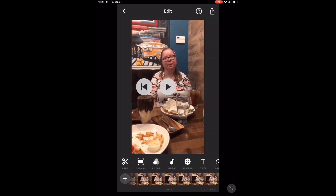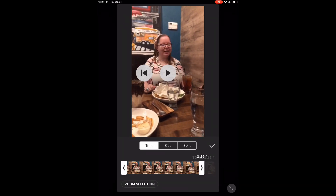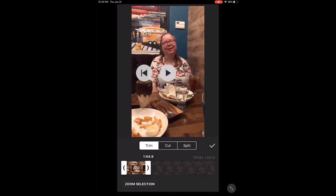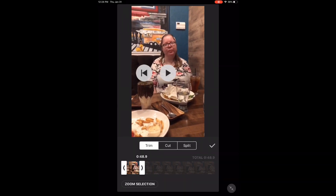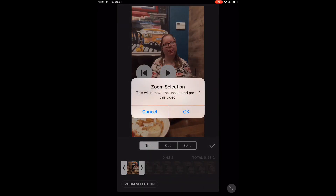That's going to be the end of the clip that I want to work with. Since I don't want anything past that point, I can trim the clip. Tap the trim icon. Since I want to use the first 49 seconds of this clip, I'm going to trim off the end. Long press on the arrow at the end and drag it to about 48.2 seconds, or to the position where you want your clip to end. Then tap on Zoom Selection, which will remove the unselected part of the video.